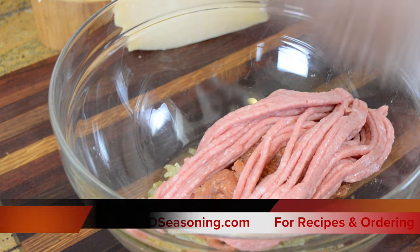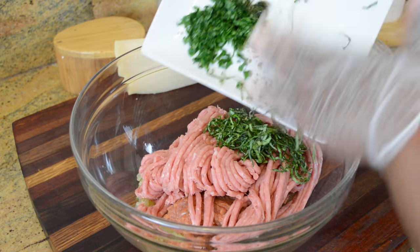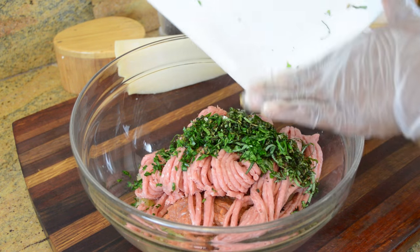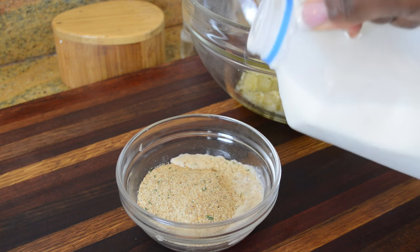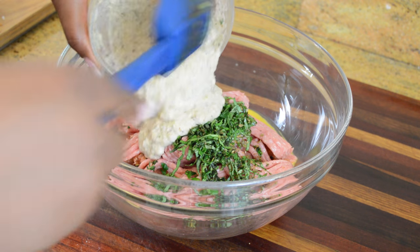For the exact measurements to this recipe, don't forget to check out gdseasoning.com — the link will be in the description. We're going to put everything into the bowl — all our herbs, seasonings, and all that good stuff. I love using Italian turkey sausage because I can get a lot of flavor out of it without doing a whole lot. Now I'm just going to take some milk over my breadcrumbs and give those a good mix. If you don't want to use milk, you can also use a low-sodium chicken broth.